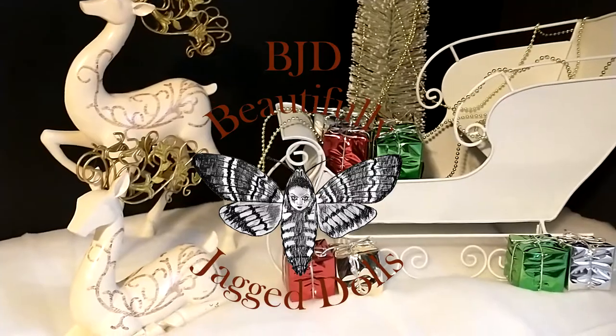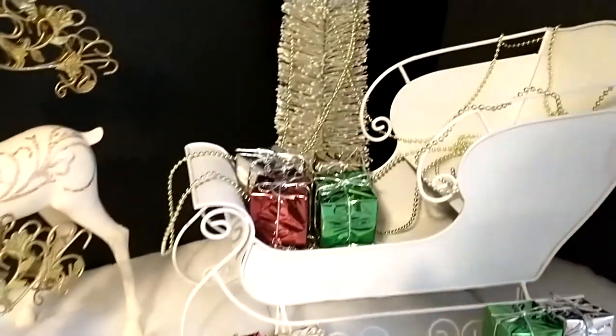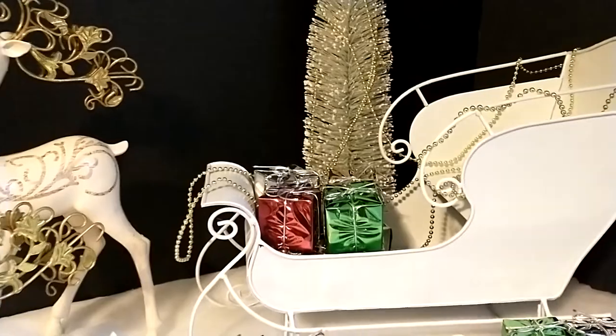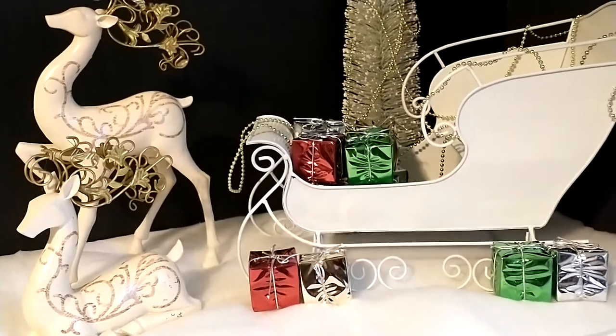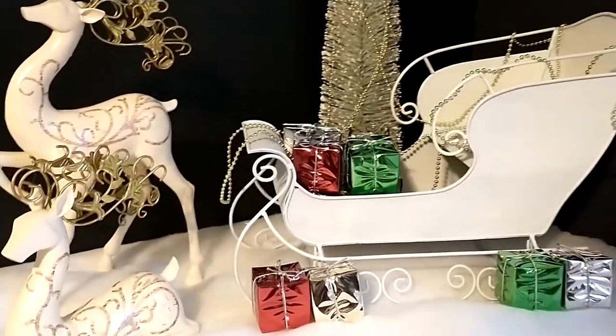This is BJD Beautifully Jagged Dolls Channel, where we are going to remake a string ball jointed doll. The scene is December 24th, Christmas Eve. But where's Eve? It isn't Christmas Eve without Eve. Sit back, relax, while we bring you our version of Christmas Eve.